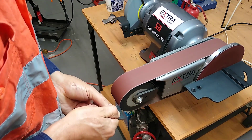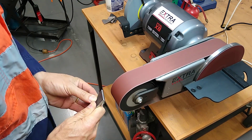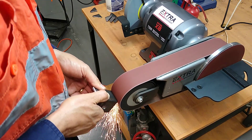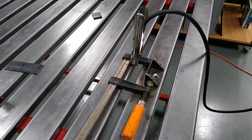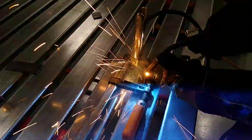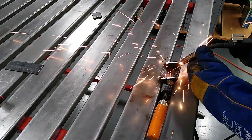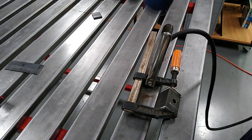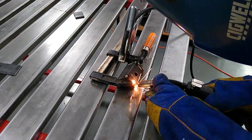Here I'm just putting a chamfer on some of the edges. That's to make a v-groove for the welding.